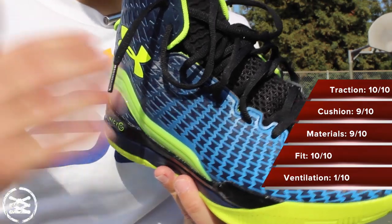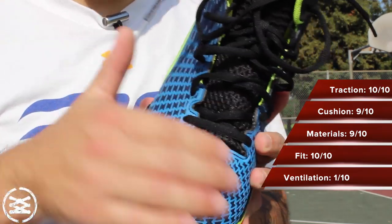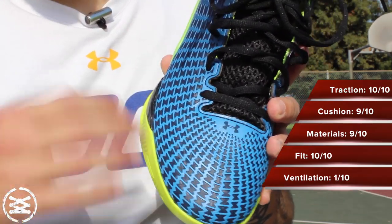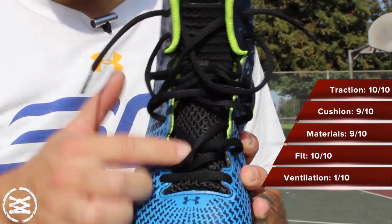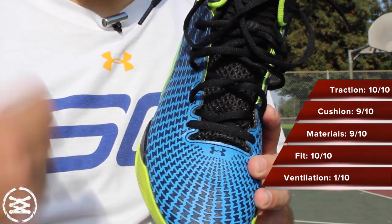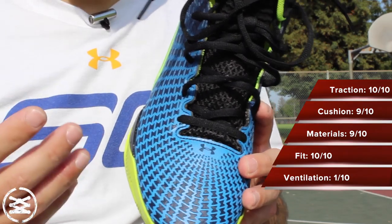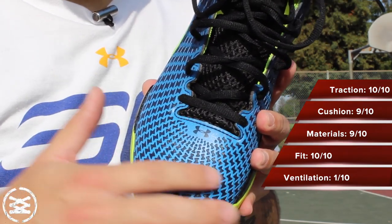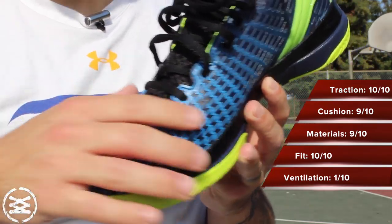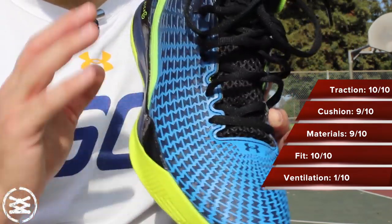Ventilation is definitely the shoe's downside. Their ClutchFit line for runners is basically mesh with ClutchFit overlaid on top — something I thought they would have done here, but it's all synthetic and not breathable whatsoever. Ventilation was actually a problem for me. There is some airflow throughout the tongue, but that's pretty much it. I received quite a few blisters. I'd recommend either double-socking or replacing the insole with one that's already broken in. They should have used targeted mesh in the toe or on the lateral side — something to add ventilation while maintaining the structural integrity and support of the shoe.